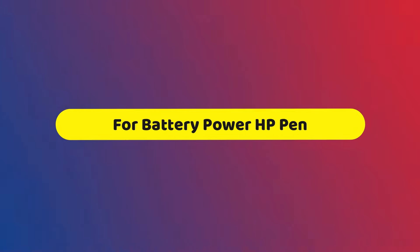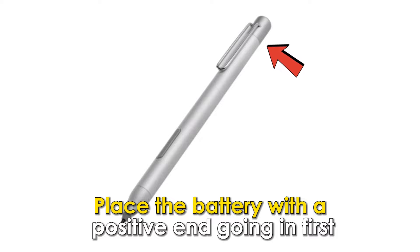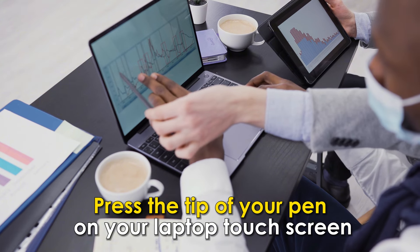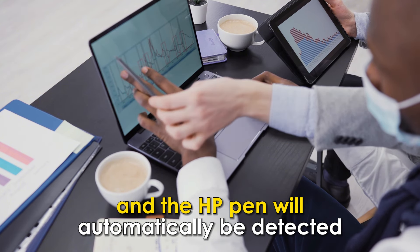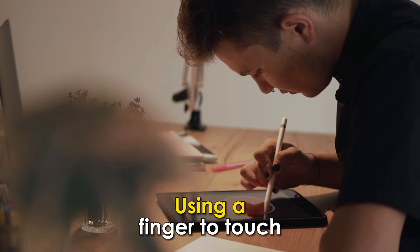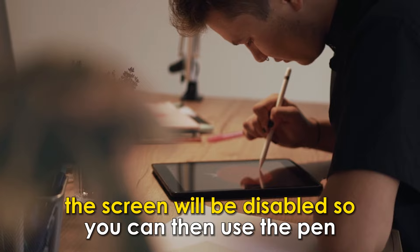For the battery-powered HP pens, open the pen cap. Place the battery with the positive end going in first and close it back up. Press the tip of your pen on your laptop touchscreen and the HP pen will automatically be detected. Using a finger to touch the screen will be disabled, so you can then use the pen.